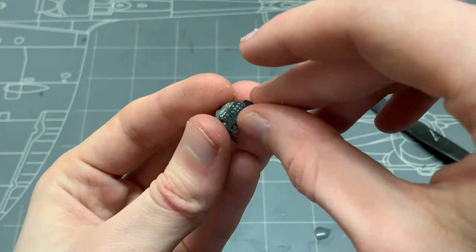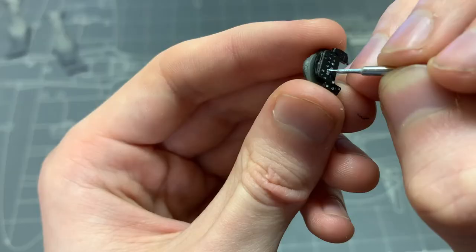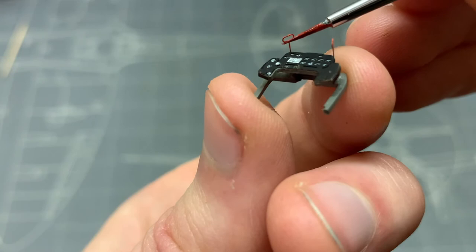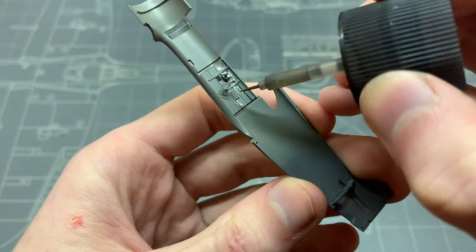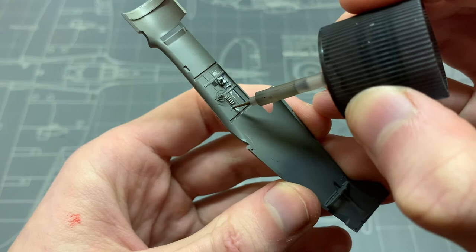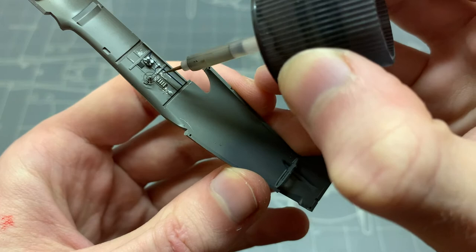The instrument panel was assembled by placing a decal in between a photo-etched piece and a plastic part, and then I simply painted the rest of the details on it with a paintbrush. Then it was time to give the interior a wash. Usually I'd have to clear coat parts airbrushed with flat paints before applying washes, but the paint finish was so smooth I didn't need to. The wash flowed effortlessly into all the panels and I was able to clean off the excess without any problems.